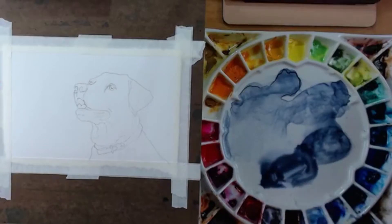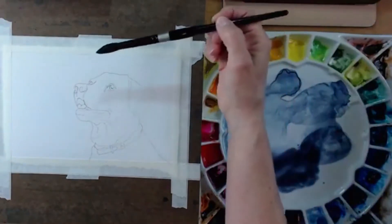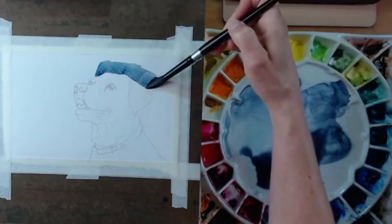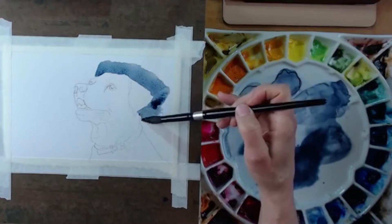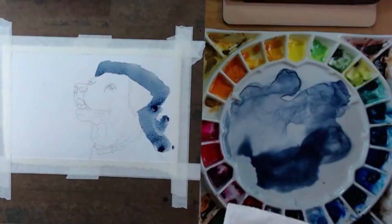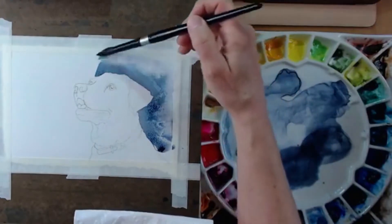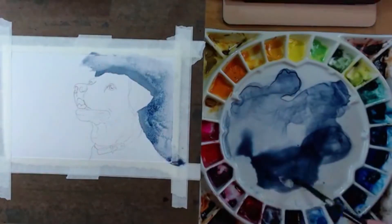I'm going to get a nice pool of my indigo and paint wet on dry right now, which gives me a nice sharp edge. I want those edges to be a little bit smoother or softer — I like to soften my edges whenever possible. This is pretty dark along the dog's back there.